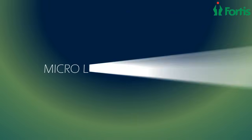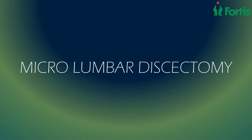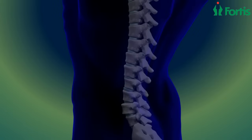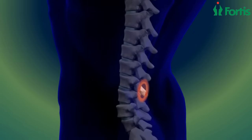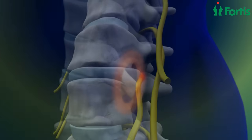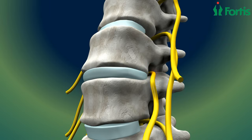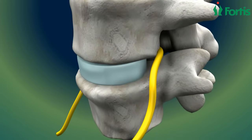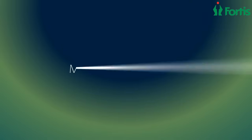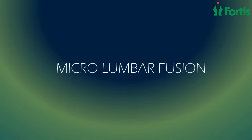The surgical treatment of herniated disc in the lumbar region is called micro lumbar discectomy. In this process, the surgeon makes an incision over the center of the back and uses the interluminal space to access the prolapsed disc microscopically and relieve the spinal nerve compression. Once removed, the spinal nerve gets decompressed into its normal state, giving relief to the patient.